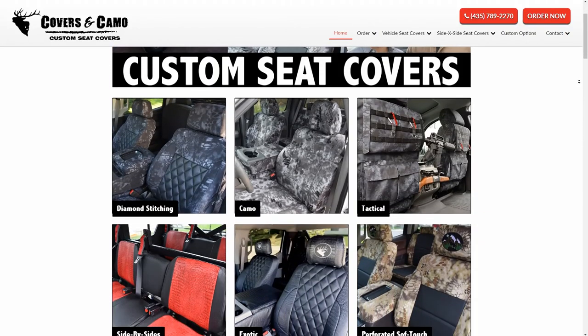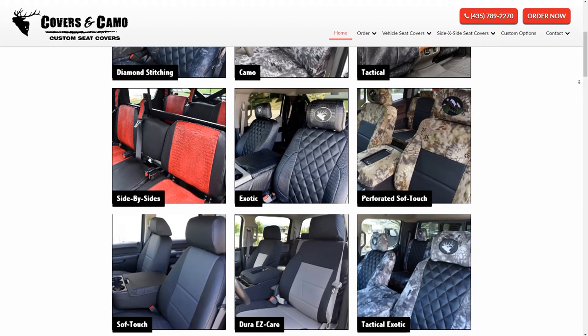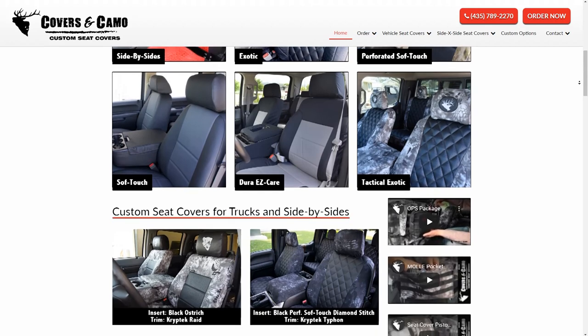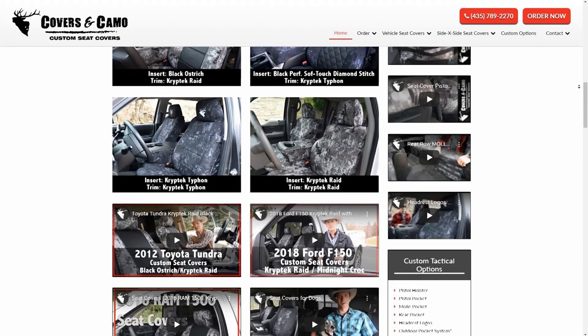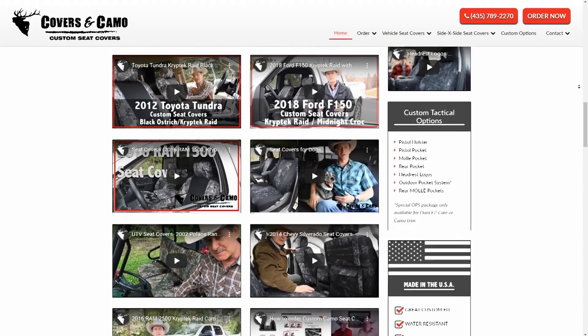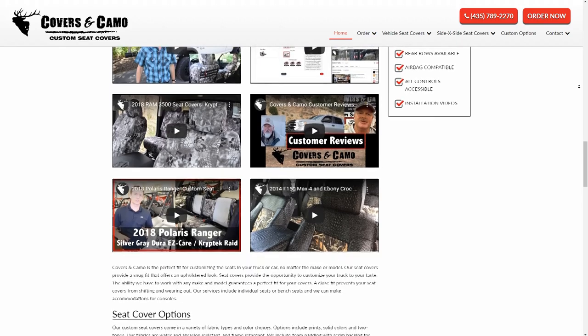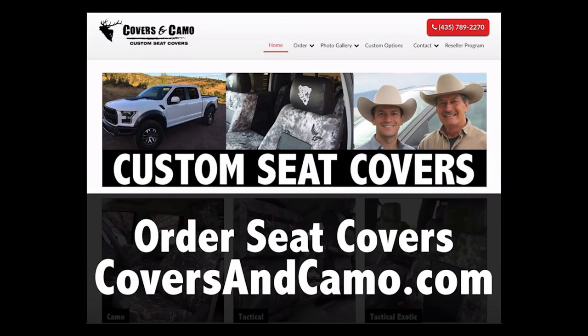Thanks for watching — you can see more at coversincamo.com. We do most any vehicle, so if you don't see a style we've done on one of our videos, we most likely already have the patterns for it and just haven't done a video on it yet. You can still get that order for your vehicle at coversincamo.com.